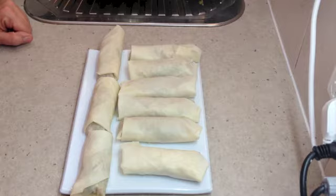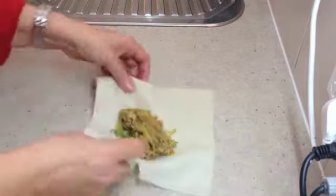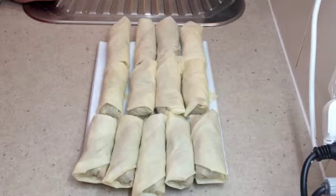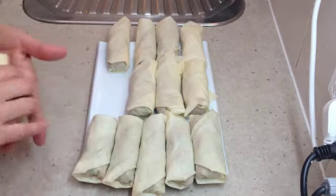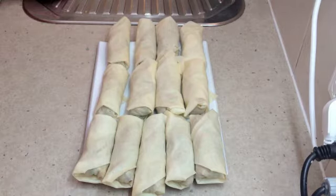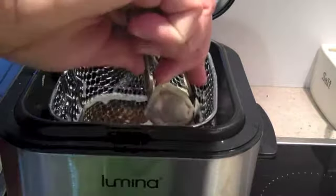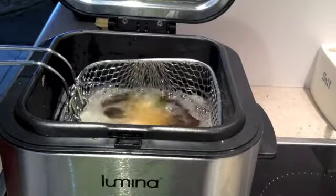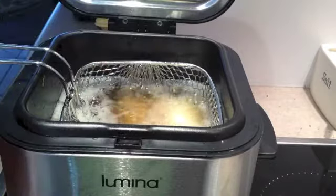Our little egg rolls are ready to be deep fried. We've got the fryer on now with the oil and we are going to cook them at 180 degrees until they're crispy and brown. The filling inside is already cooked — you just want to cook the wrapper on the outside. This recipe will make about 13 palm-sized egg rolls. You can make them smaller or larger, so it's quite an economical recipe. Just lower a couple of our egg rolls into the oil — don't overcrowd the pan, cook them a couple at a time. You don't want them to stick together or go soggy. Have some paper towel available to drain them on.